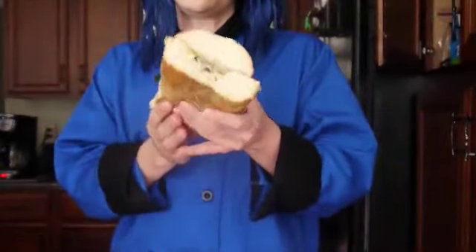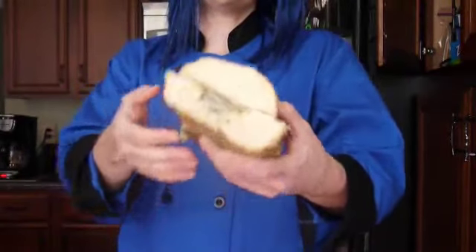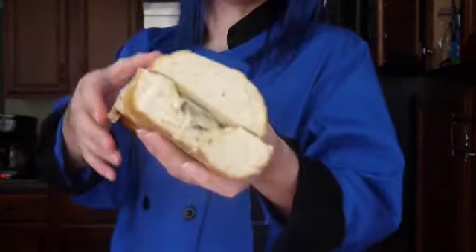Yes, I know 40 minutes sounded like a long time, but this is exactly how you want it. Bread is warm but not overcooked. And as you can see, the cheese is melted and the mushrooms are nice and cooked. And here you have stuffed Vienna bread.